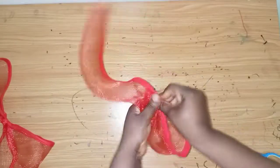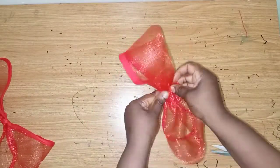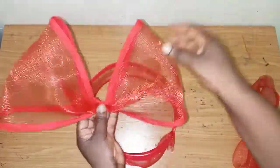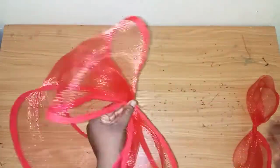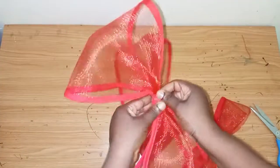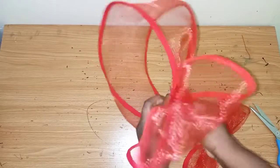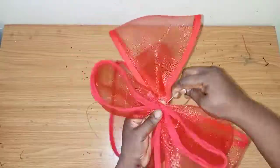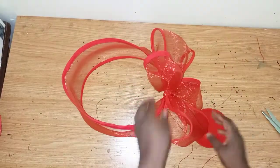I'll just form a bow with this. At this point you have to be creative — you can form anything with your crinoline, any shape you want. You can twist it up, push it up. The jewelry wire will help you to control it. Then I'll sew it together like this and also place this piece.